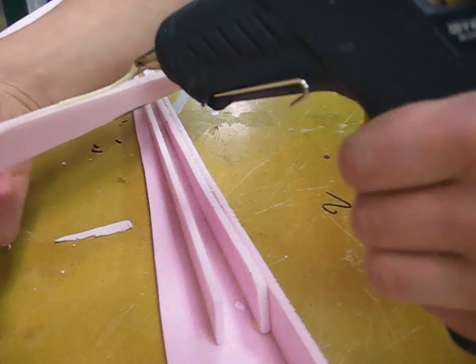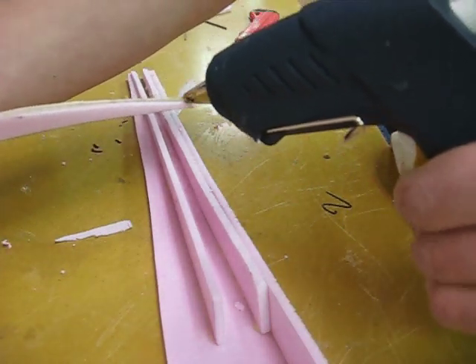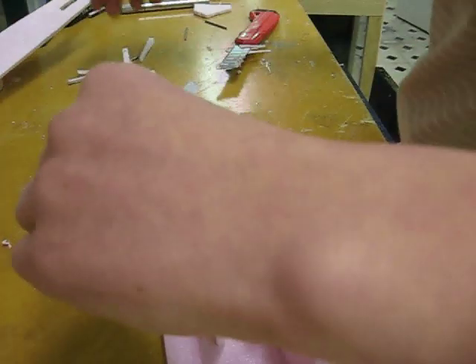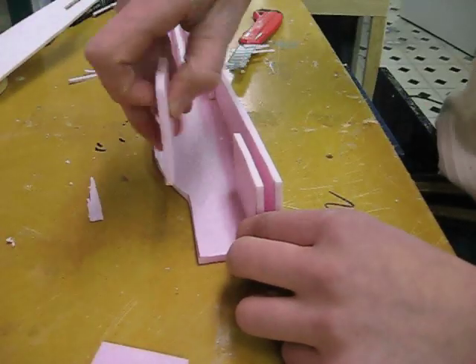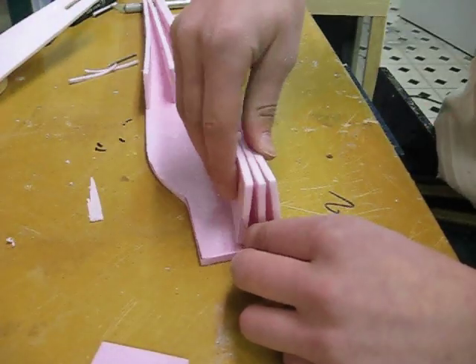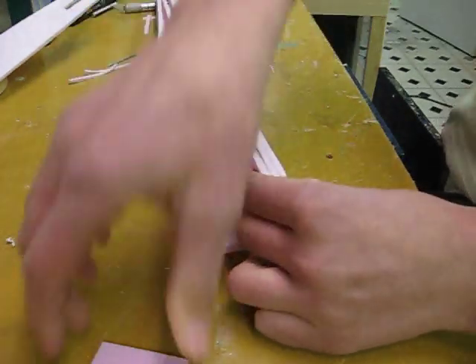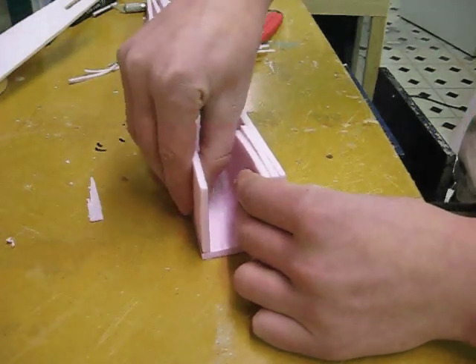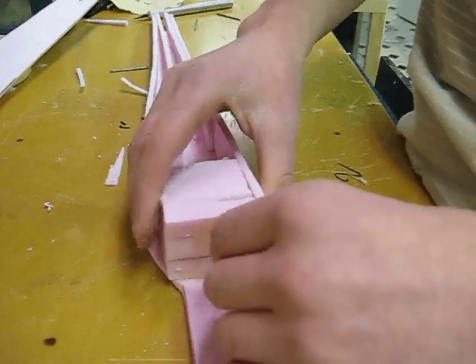Now hot glue the three smaller triangular pieces onto the back — one at the bottom, one in the middle, and one along the top. Then take these three pieces and glue two along the bottom. The other one will go on the top, but just set it aside for later. Now glue this block of foam in just like that.